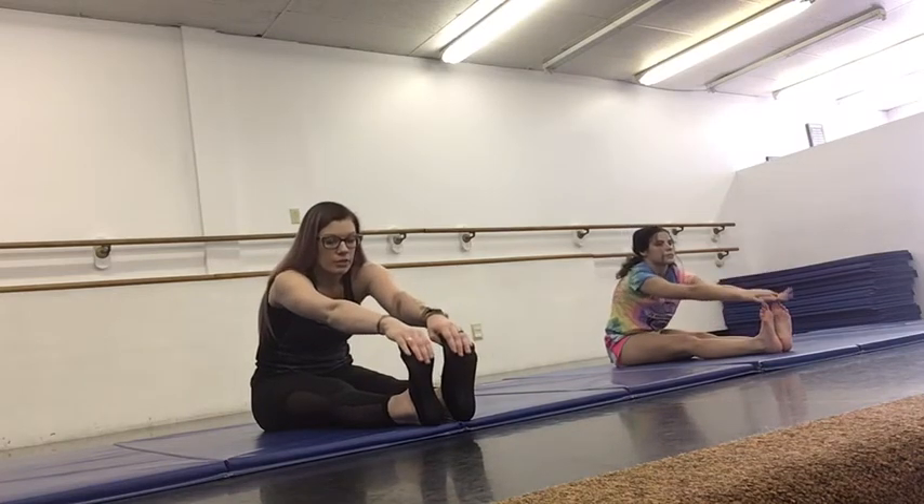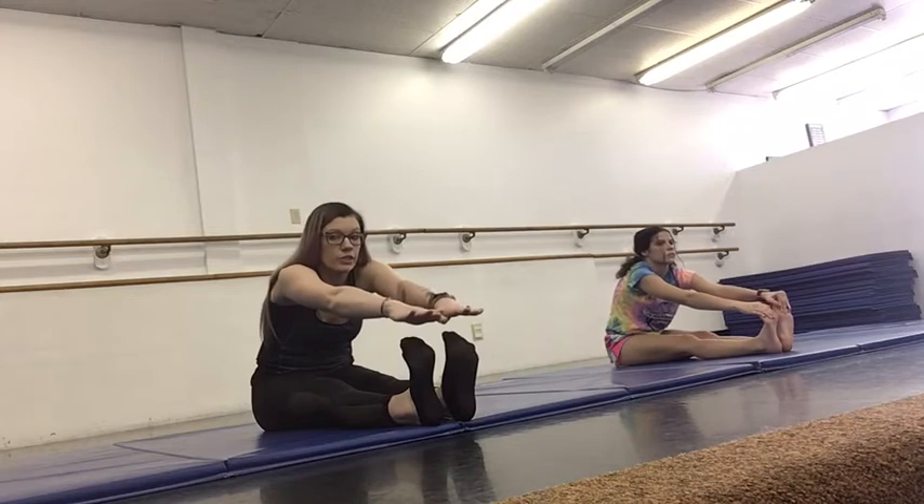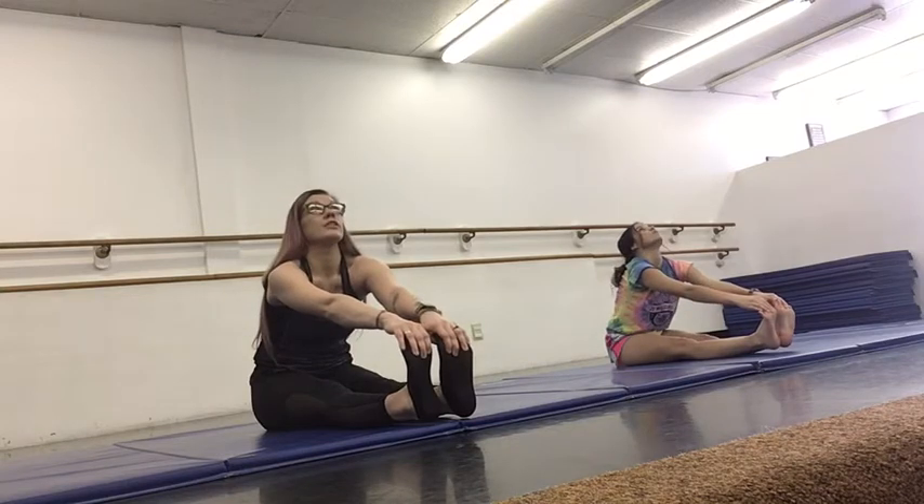And then you're going to flex your toes, pointing them up to the ceiling. If you can, you're going to grab your toes. If you can't, reach as far as you can. If you're able to grab your toes and need a little more challenge, you're going to lift your heels off the mat. If you need a little bit more of a stretch after that, you're going to look up towards the ceiling. Otherwise, you will just stay and keep reaching for your toes.